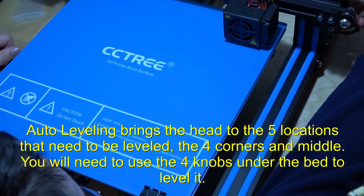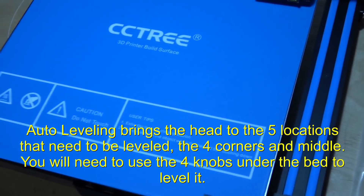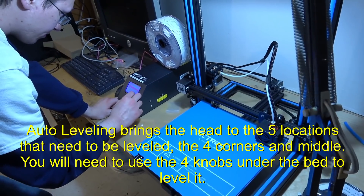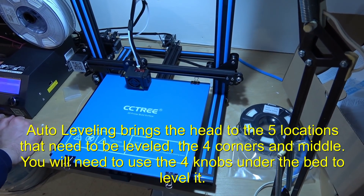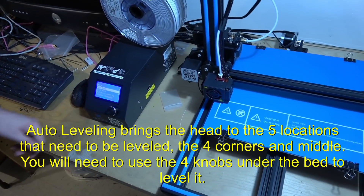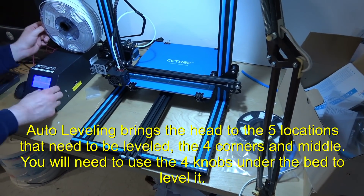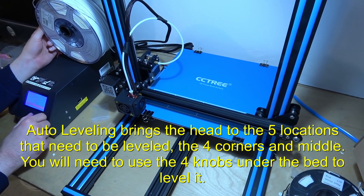He's got to re-level because he put the CC Tree mat onto the glass. Now the surface is thicker so he has to auto-calibrate again. Home it first just to be sure. Those two Z steppers can get out of alignment, which is why it was too close on one side compared to the other. We need to heat it up again because the surfaces expand when you heat them, so it might be a different thickness or position — you want it to be right when you auto-level.